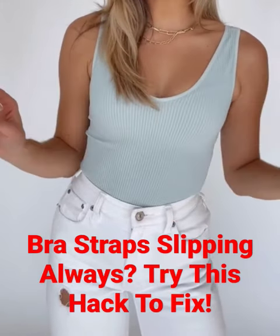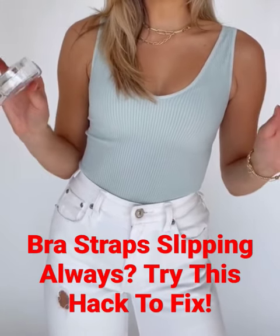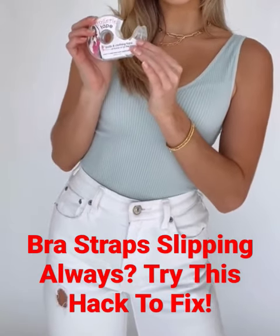I have a super easy fashion hack that is literally going to change your life, and all you need is a little fashion tape.